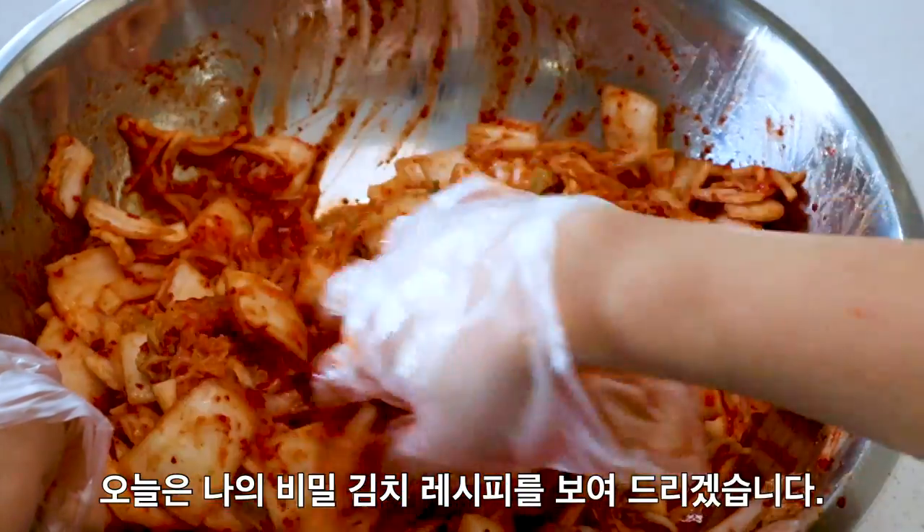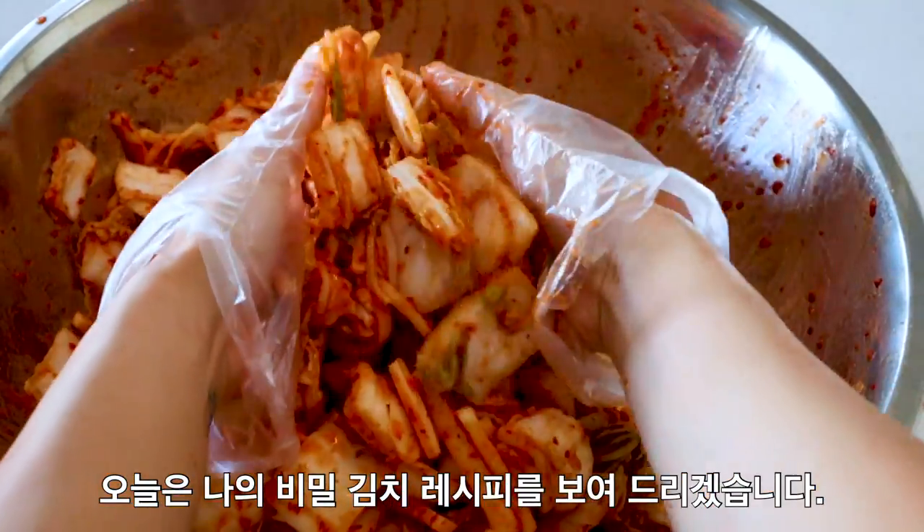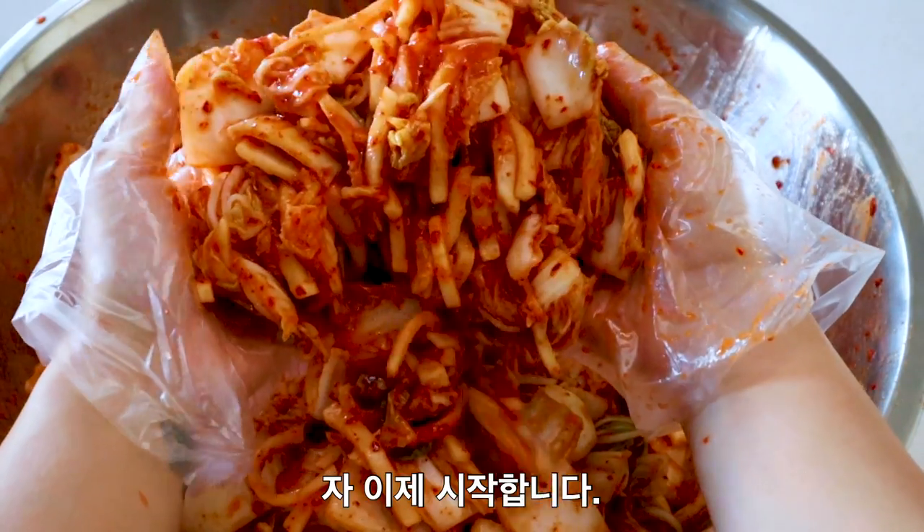Annyeong, I'm Chef Fetulia. Today I'm going to show you how to make my secret vegan kimchi recipe. So let's get started.